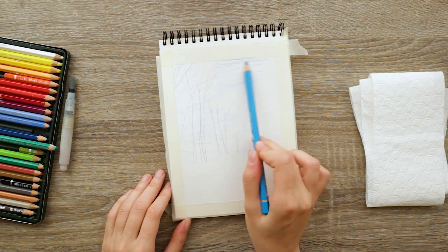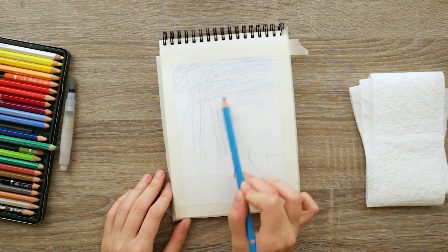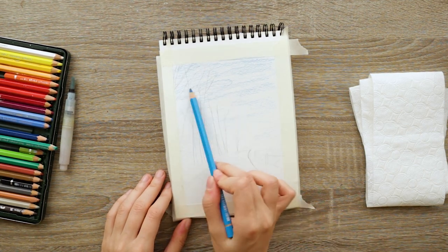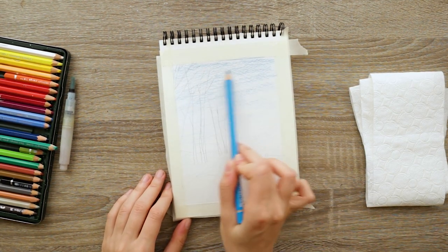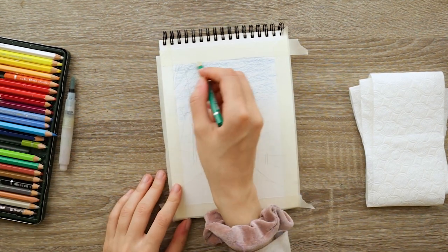Hello everyone, welcome to my YouTube channel where we do painting tutorials. Today I have a pretty simple yet realistic landscape using watercolor pencils, and I start by coloring the sky with some talon blue.